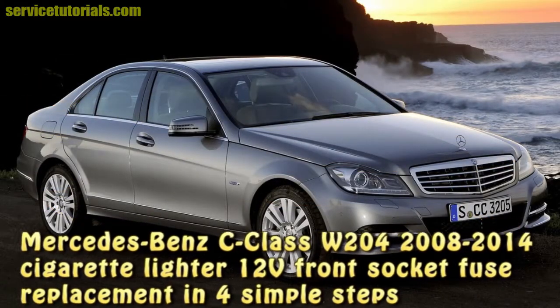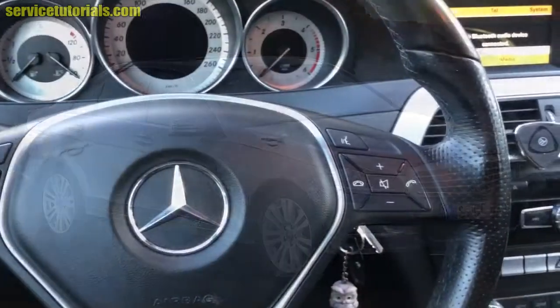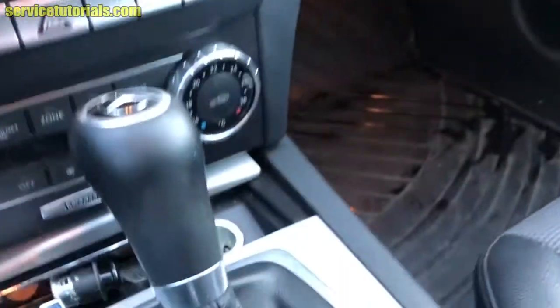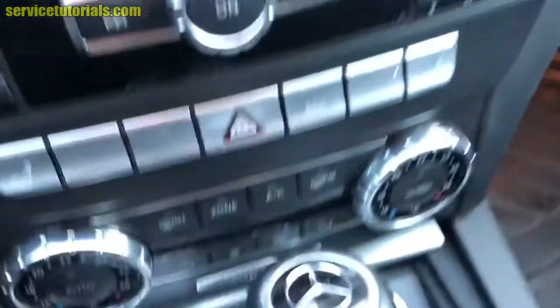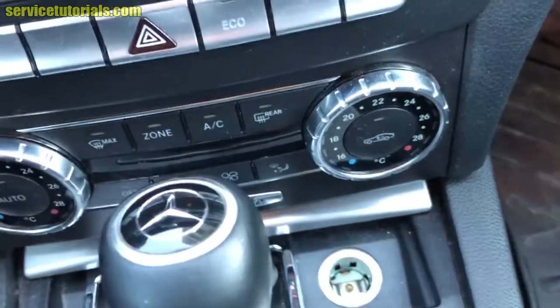Hi guys, in this video I'll show you how to replace the front socket fuse in four simple steps on a Mercedes-Benz C-Class from 2008 to 2014.